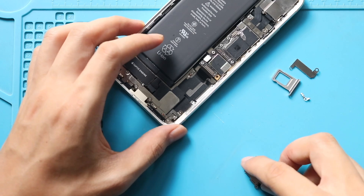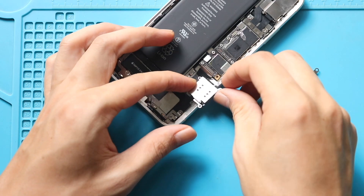Next, place the new SIM reader in the body. Then add two screws and the bracket.